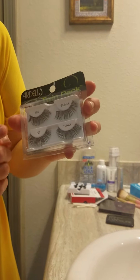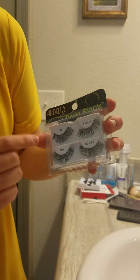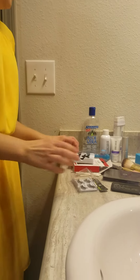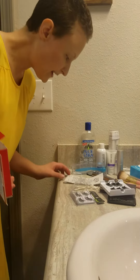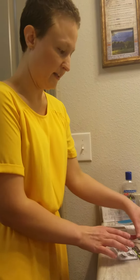The brand I like to use is this Ardell brand, specifically the 105. I feel like that's enough drama without being too obnoxious. And for the two-pack, it's six bucks. It holds up — I usually get like 35 uses out of them depending on how lazy I am or not.